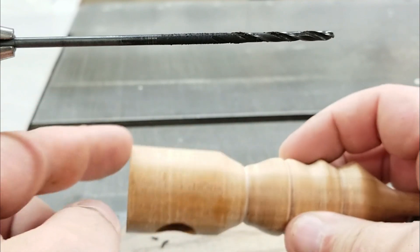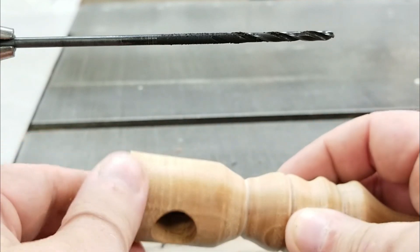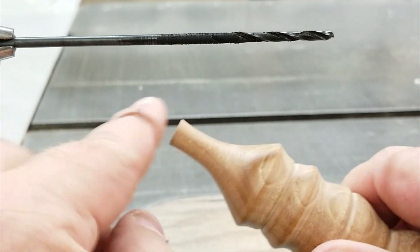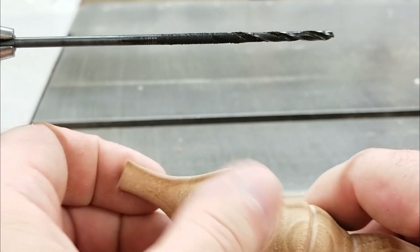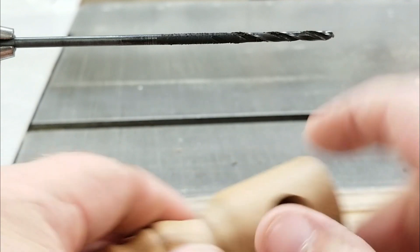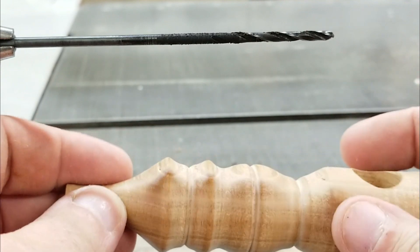Let's do a little bit of sanding. I'm going to go over this sharp edge right here and right here with 220 and 1000 grit, as well as around here, just to take any of the sharp edges off, and then we'll go through the finishing process.